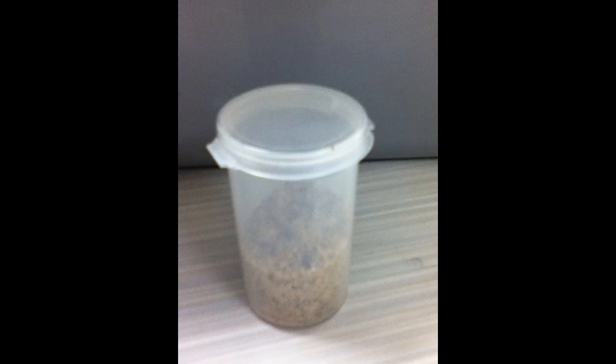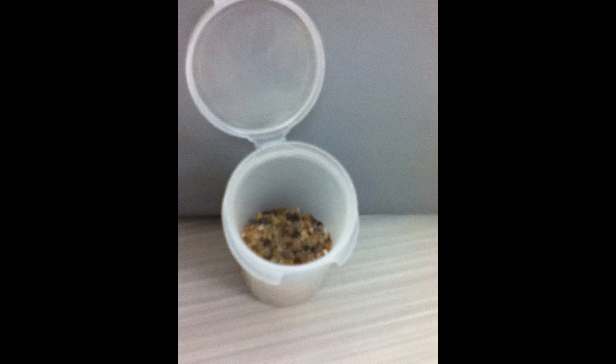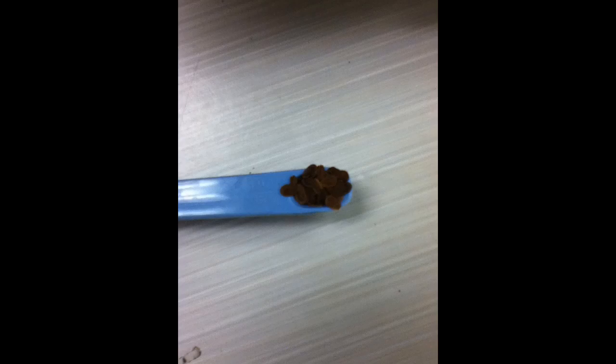Take a vial filled with sand. Slowly pull up on the tab and open the vial. Carefully measure one-fourth teaspoon of milkweed seeds, then pour it into the vial.